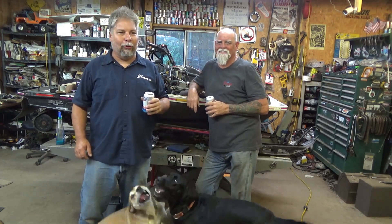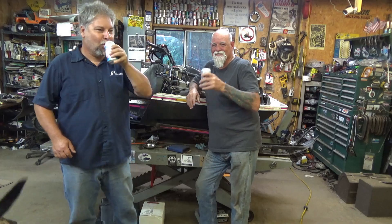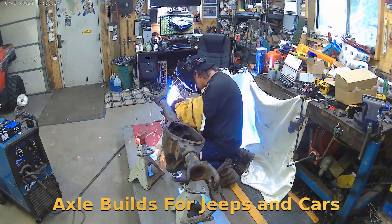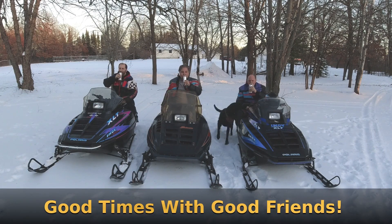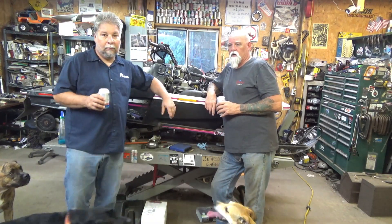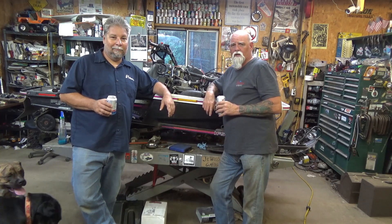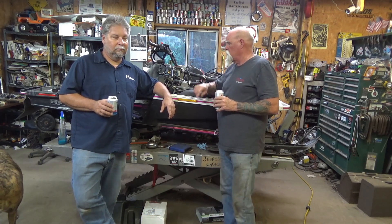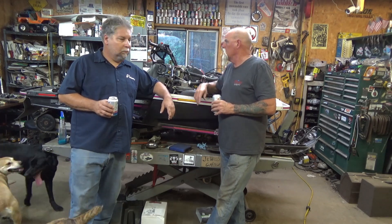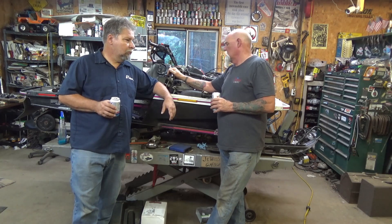Welcome to part 14 on this Ultra XCR bastardized combination build. We're back looking at the XCR and considering what we still have to do - a lot of little things. Tonight we're going to pull the fuel tank off for better access to sync the carbs, get the accelerator lever on, and get the clutch mounted up.